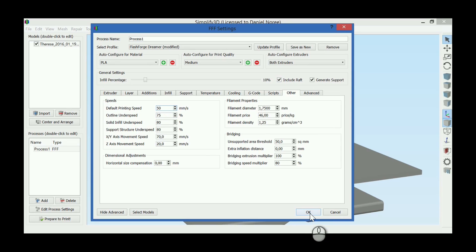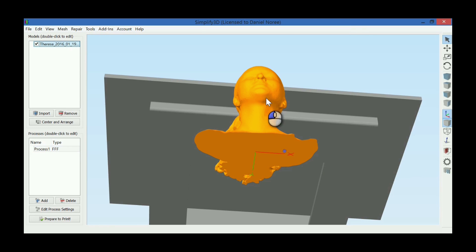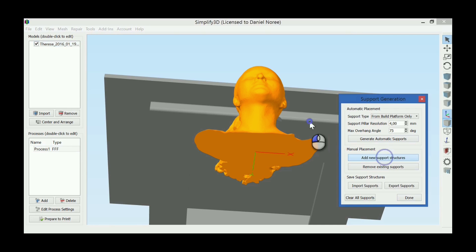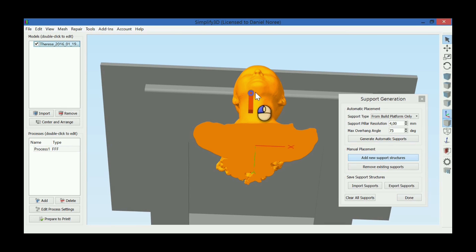Alright, raft, support. Okay. So we're just gonna add some support manually, under the chin, like this. Maybe... something like that.